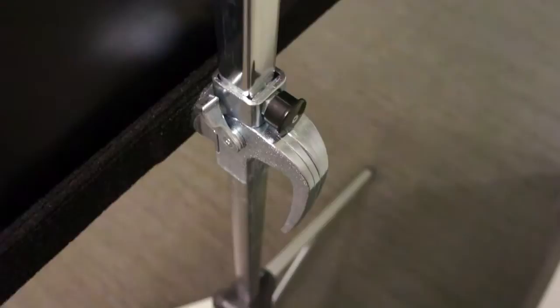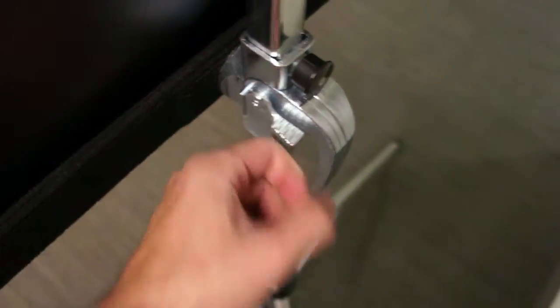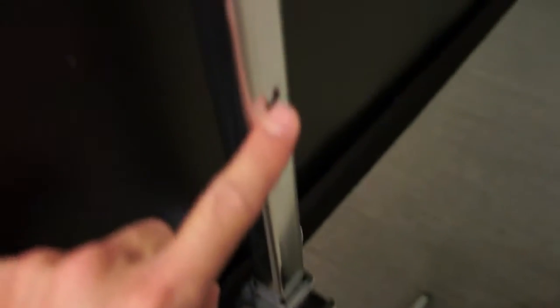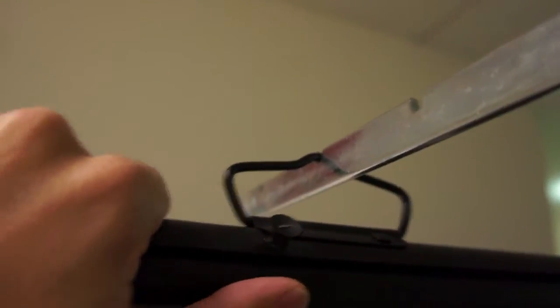There are a couple more smaller features. This one right here is a tightener so that if this plastic nib is not in one of the holes, it can still hold itself into place pretty tightly. The other one is the keystone adjuster up here, which is a piece of metal that extends out and then folds horizontal. You can detach the screen from its regular spot and drag it so that it's not perpendicular to the floor — now it's more angled towards the floor, which is helpful in some situations.